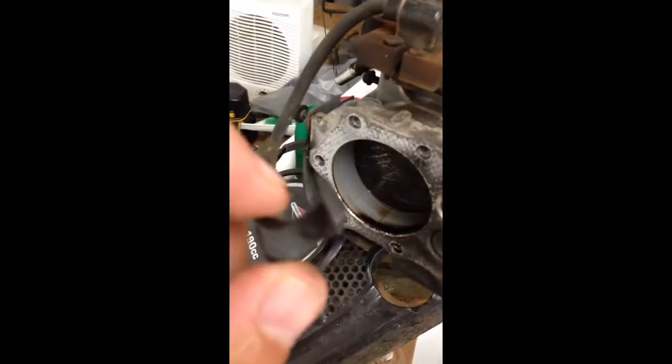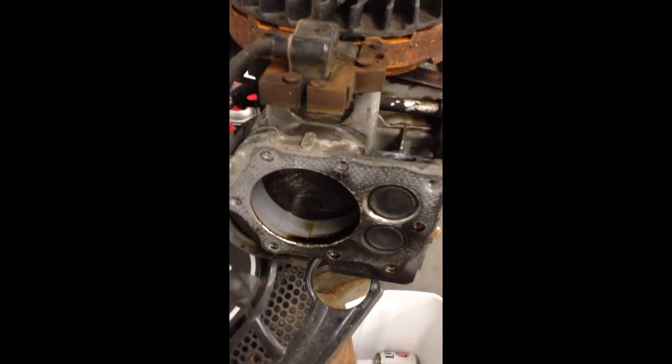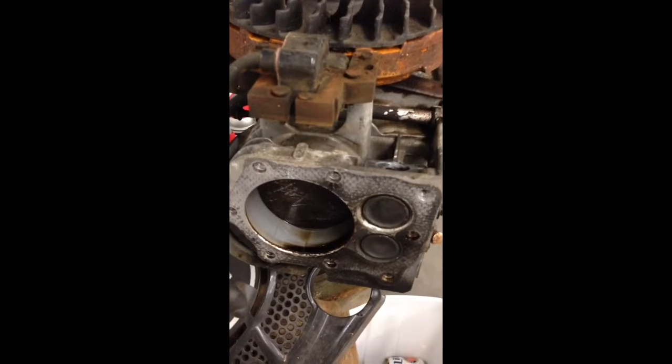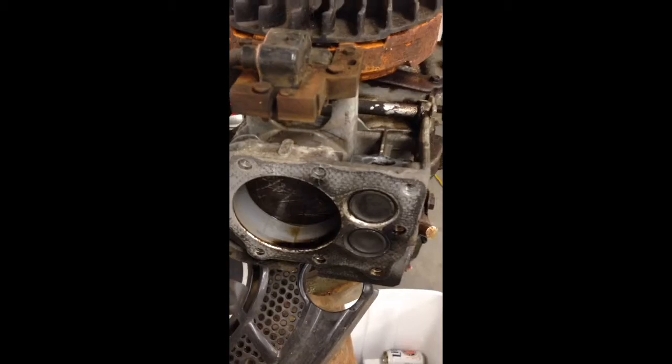When I asked the local small engine repair facility, the mechanics there had never even seen one before. So if you've seen it, let me know. If not, I'm just buttoning this thing back up and removing the plastic and expecting it to fire.